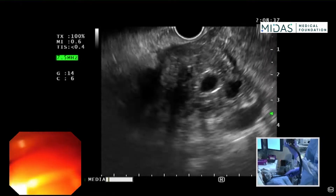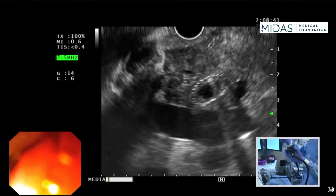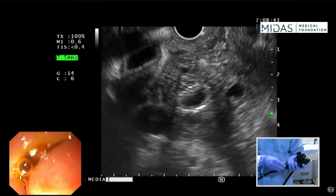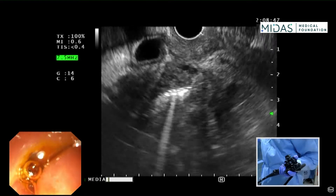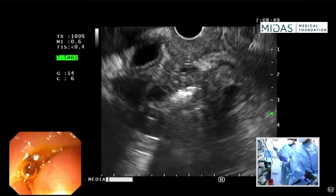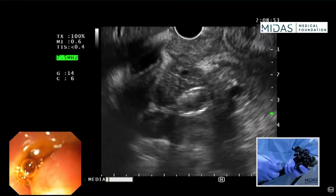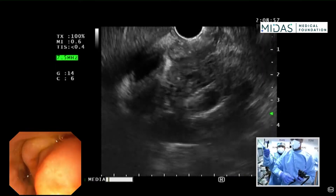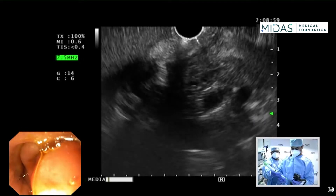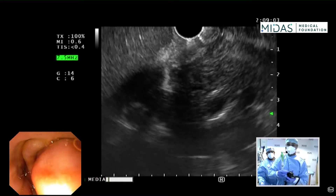Let's go ahead and start with the FNB. I'm going to remove the cap on the endoscope. Using this needle, we advance it across. We have our technician Shailesh who is going to help me with this case. Always make sure that your dials are unlocked.